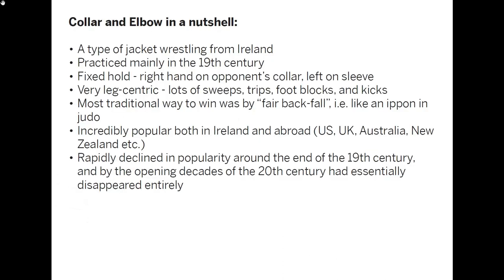The folk wrestling tradition in question was called collar and elbow. It was a type of jacket wrestling from Ireland — wrestling in which both participants would be wearing jackets — practiced mainly in the 19th century. It was a fixed-hold style of wrestling, meaning you had predetermined grips: right hand on your opponent's collar, left hand on the sleeve. Since your upper body was largely taken out of the equation, it was very leg-centric, with lots of sweeps, trips, and foot blocks, and in some places in Ireland you were even actively allowed to kick.